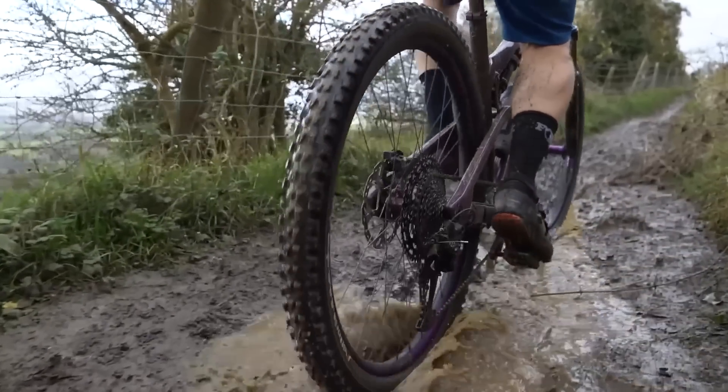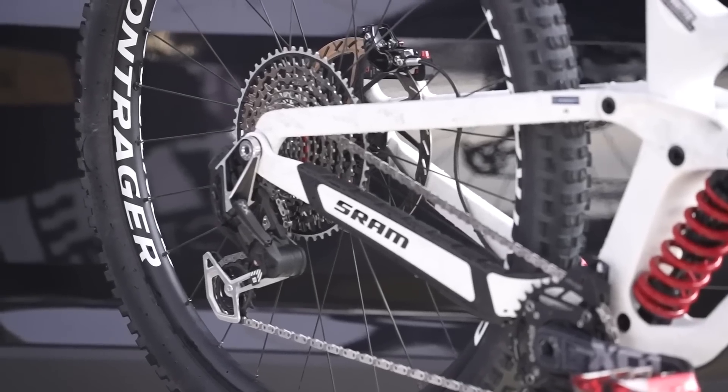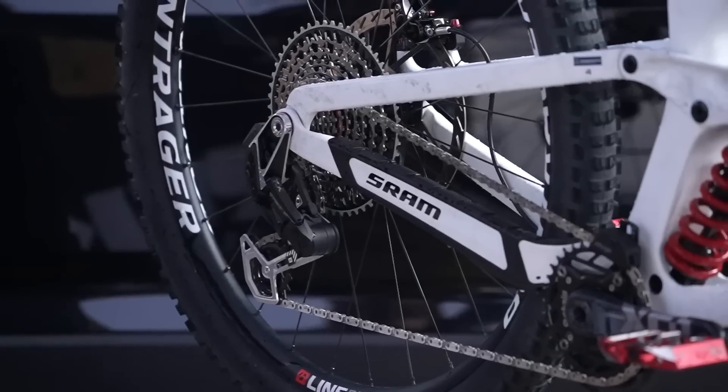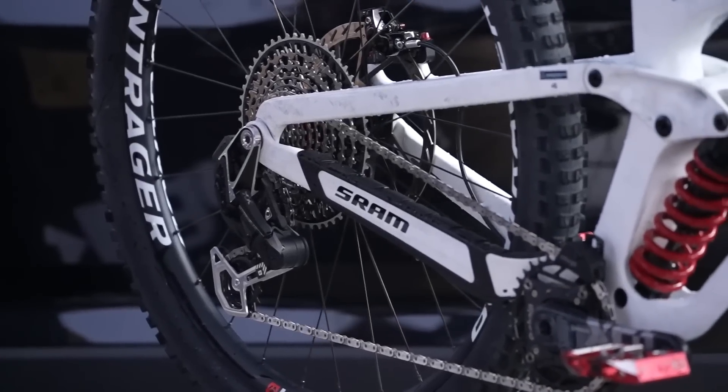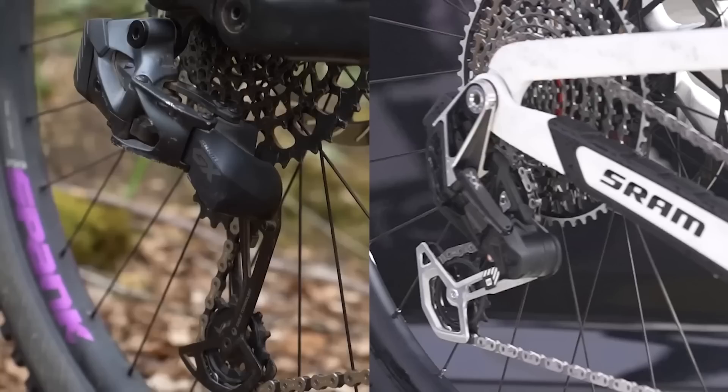Yeah, you are absolutely correct. A derailleur hanger was meant to be the soft bit so that if you hit your derailleur it would snap instead of breaking your derailleur or breaking your frame. With the new Axis it looks like it is clamping directly around the frame around the axle, which looks like it's doing away with a UDH — the universal derailleur hanger. This does seem like an expensive move, but this is a prototype. We don't know anything about it yet — we've no idea if that new sandwich will still break away in a similar way to a UDH and can just be replaced.